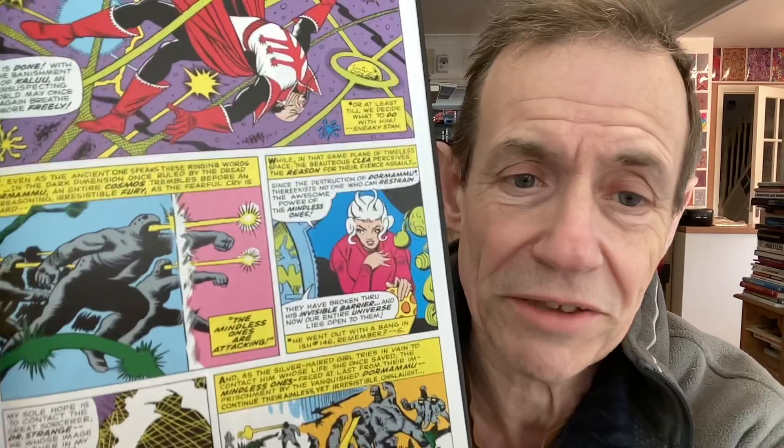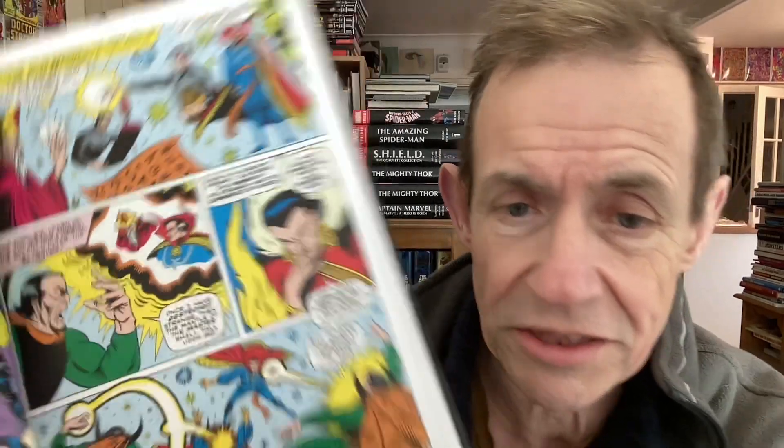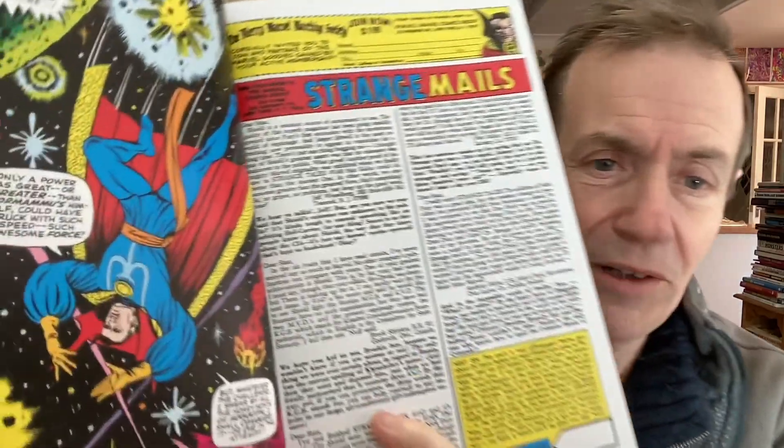I must admit it didn't really look like Bill Everett's work at times — certainly the Sub-Mariner work looked different. There's Umar; she turns up and she's the sister of Dormammu — I've never said his name right, so I don't think I ever will. There were some quite dramatic moments, some really brilliant scenes with very alien worlds or alien dimensions. Maybe not in the same way as Ditko, but sometimes better, sometimes worse.